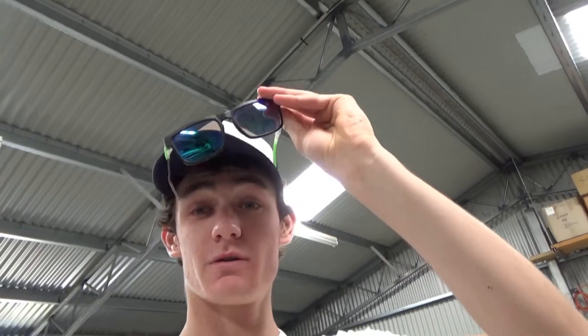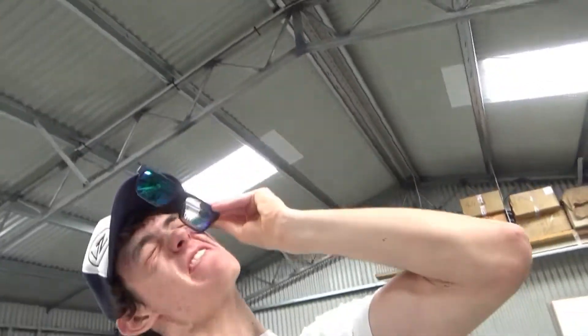All righty guys, what's up, it's Jake here. I'm just going to go for a swim - it's a beautiful day, lovely day.